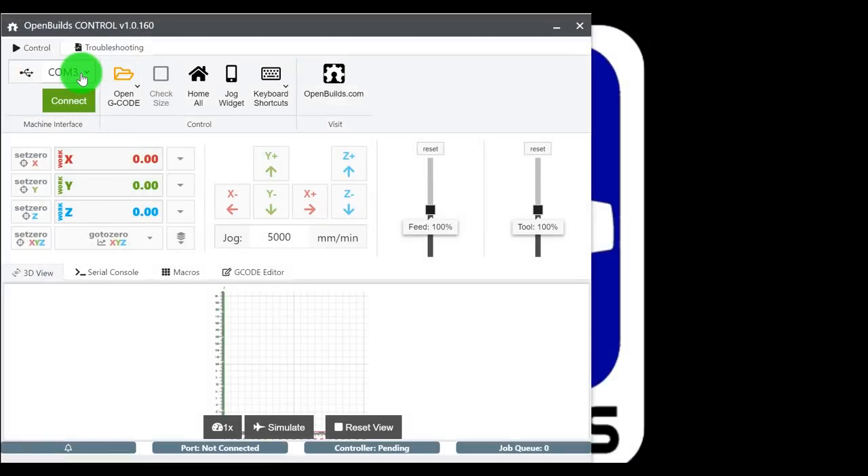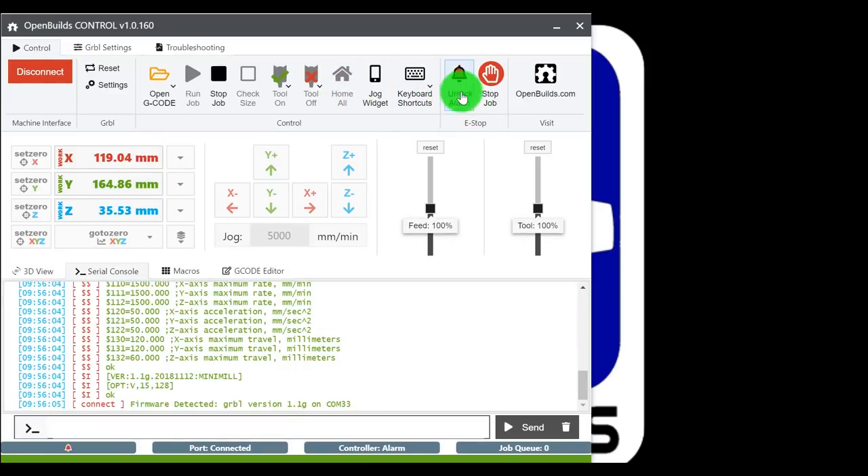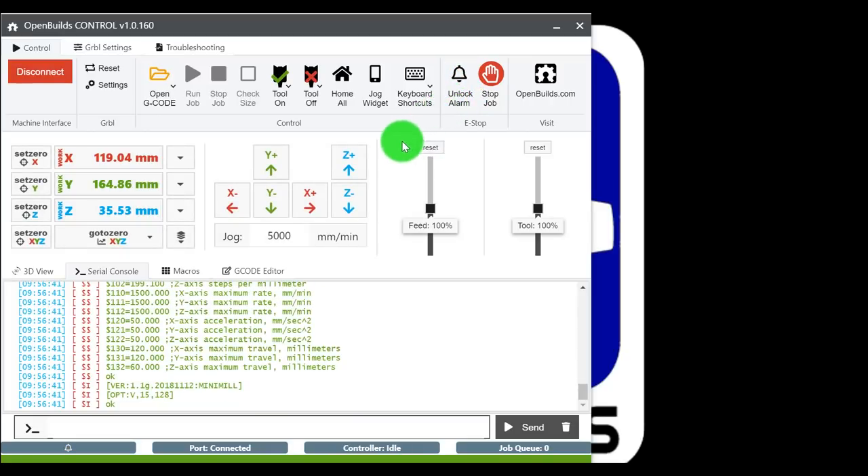First, establish a connection to the black box. In the top left corner, select Connections and choose the COM port attached to your controller board — for me it's COM 33, but it may be different for you. Once connected, you'll see an alarm state. Since we don't have power provided to the controller board yet, we're going to upload GRBL settings and make sure everything is updated to the controller board before powering on the machine — this is the safest way to do machine calibration.